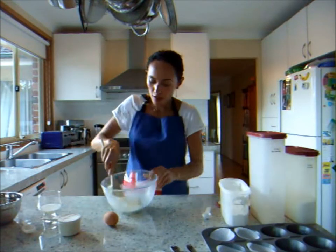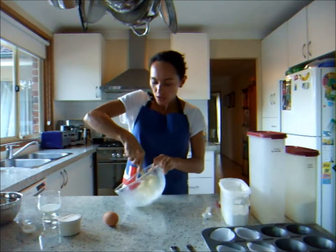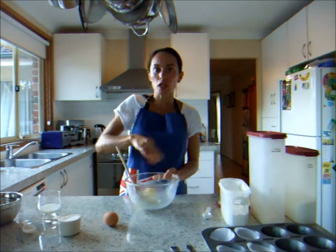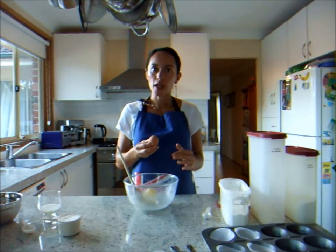You can see now that the mixture has actually gotten lighter — it's not as yellow anymore. Once it's nice and creamy and light like this, you know it's been creamed beautifully.